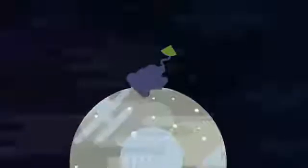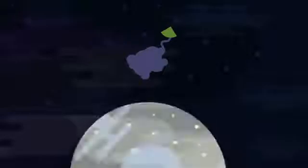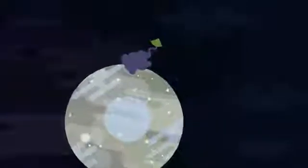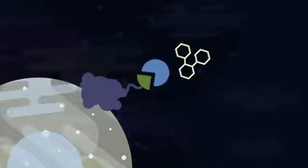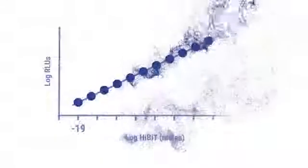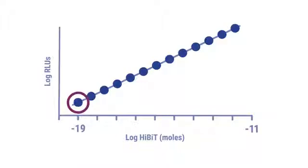To use Hi-Bit technology, the Hi-Bit tag is first attached to a protein of interest. The protein can be expressed on the cell surface, secreted from the cell, or inside the cell. Large-Bit is supplied in the detection reagent along with luciferase substrate. Large-Bit, because of its high affinity, will find and bind tightly to Hi-Bit, generating a bright luminescent signal. The bright signal is sensitive enough to detect proteins expressed at endogenous levels.